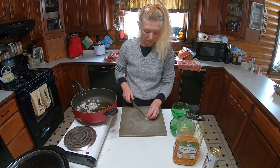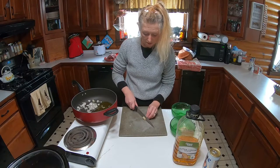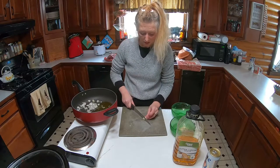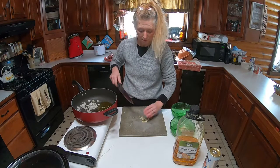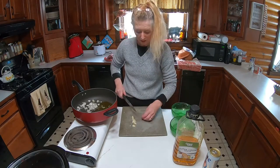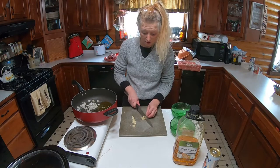And this is my garlic. I'm coarsely chopping the onion and garlic.